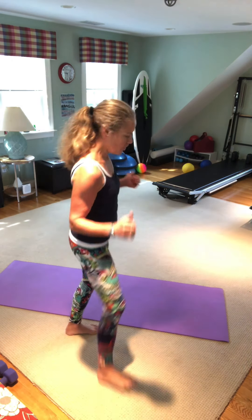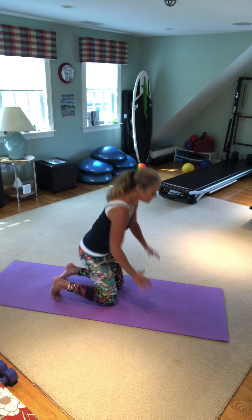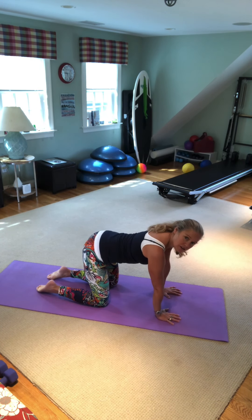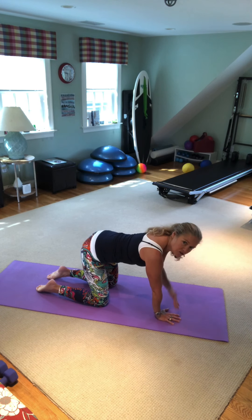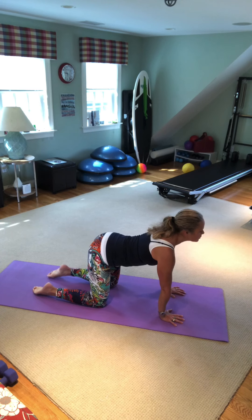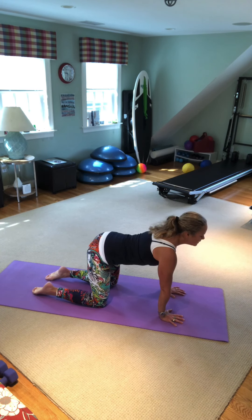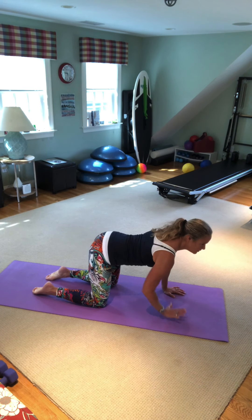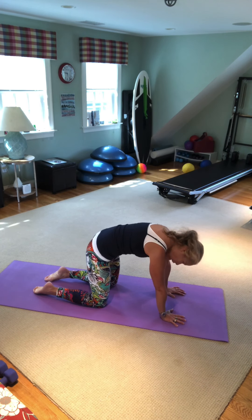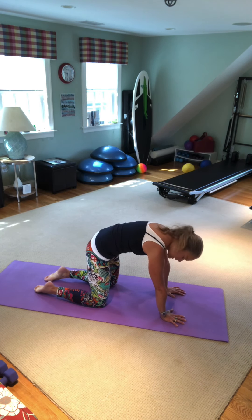I'm going to start on all fours and do the cat-cow stretch. First, line yourself up, hands underneath shoulders, knees underneath hips. Inhale, I'm going to look out. As I exhale, I'm going to press the palms and drop my head, relax my shoulders, hollow out and try to carve out a C with your belly.